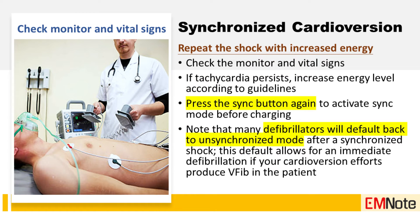Step six: repeat the shock with increased energy if needed. Check the monitor and vital signs. If tachycardia persists, increase the energy level according to ACLS guidelines. Press the sync button again to activate sync mode before charging, as many defibrillators will default back to unsynchronized mode after a synchronized shock. This default allows for immediate defibrillation if cardioversion efforts produce ventricular fibrillation.